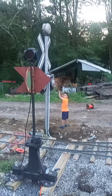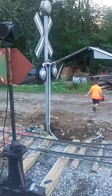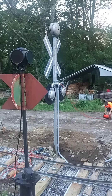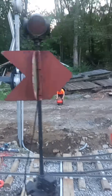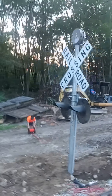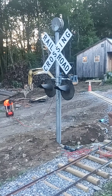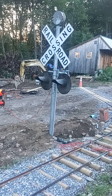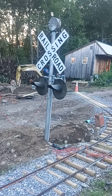I better unroll a little more — I think we're almost there. We're just pulling wire for the railroad crossing here, for the lights to alternate and the bell of course on top.